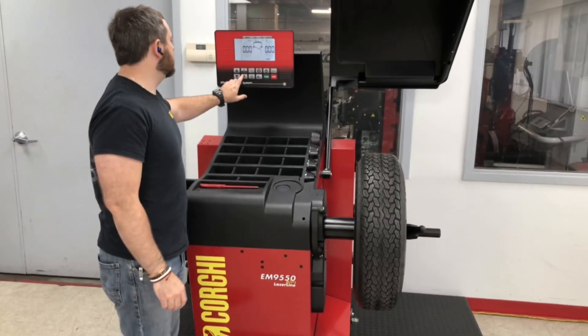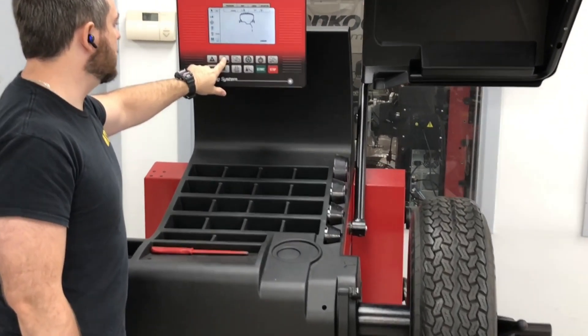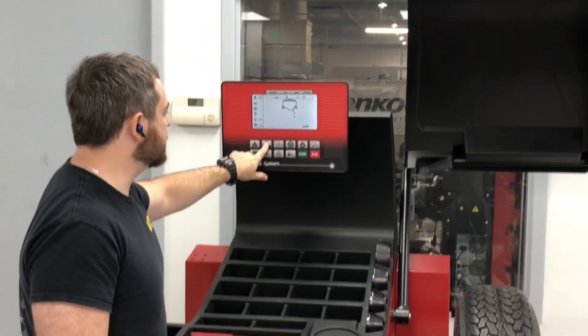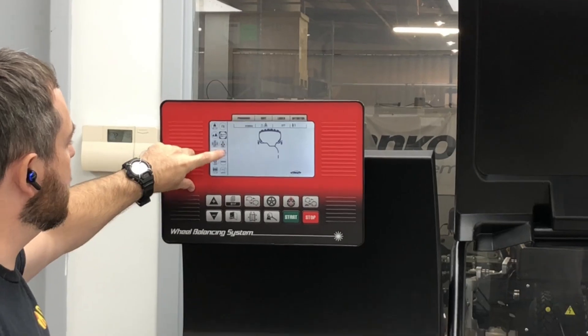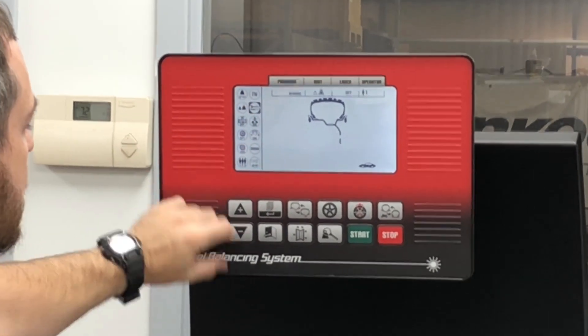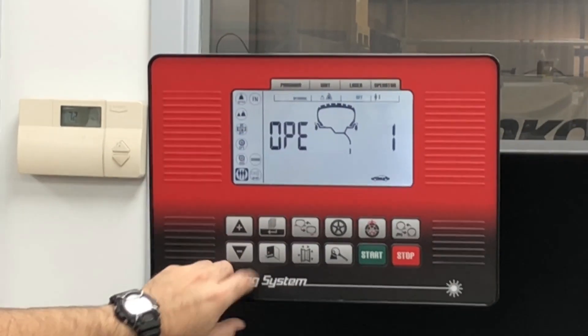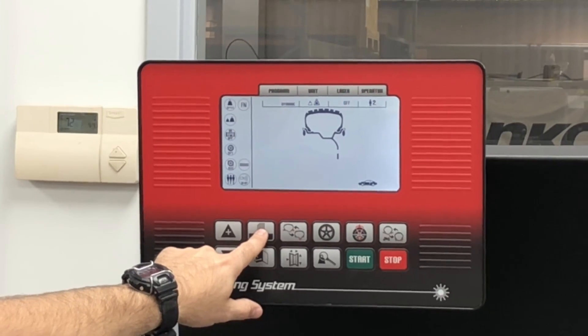We're going to go ahead and press and hold the menu B button. Keep in mind that if you press it just once, you'll gain all these icons and it will not show the three additional icons. So if you press and hold, it will gain access to those three. If we try to go into the menu and hold it, it does not work. So we have to escape, then press and hold.